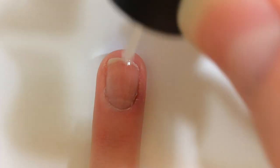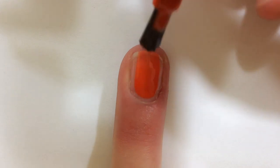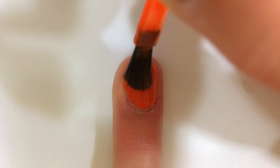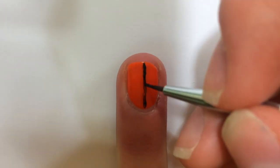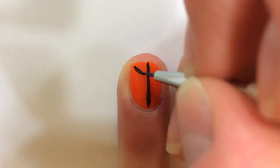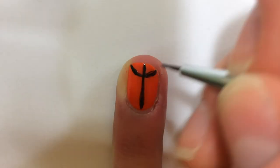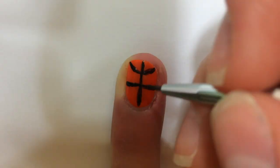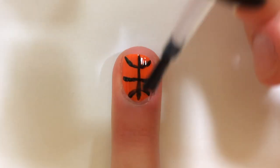For the basketball, begin with a base coat. Next, paint two thin coats of an orange polish. Make a black line down the middle of the nail, then a curved line at the top, a horizontal line across the center, and another curved line at the bottom. Finish with a top coat.